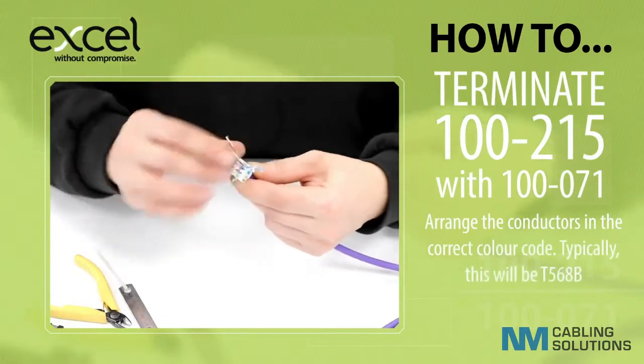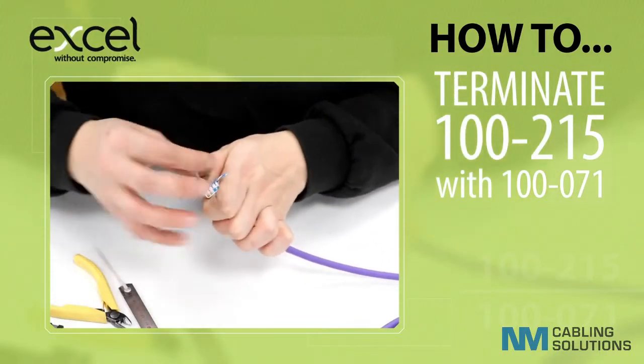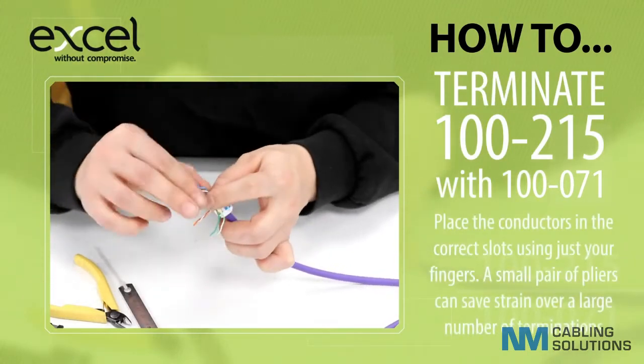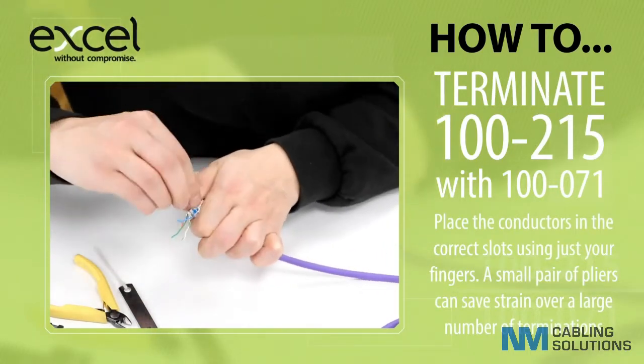Arrange the conductors in the correct colour code — typically this will be T568B. Place the conductors in the correct slots using just your fingers. A small pair of pliers can save strain over a large number of terminations.